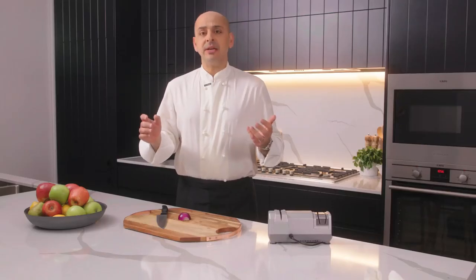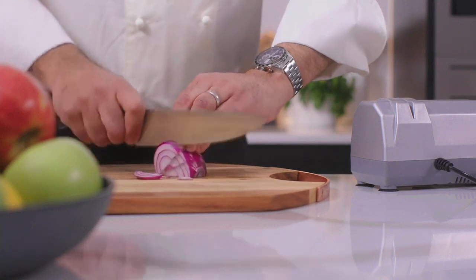I've been using Chef Sharp and I have to say the results are amazing. It really does make your knives Chef Sharp. It's compact, elegant, and built to last.